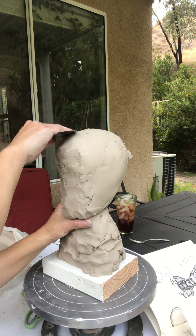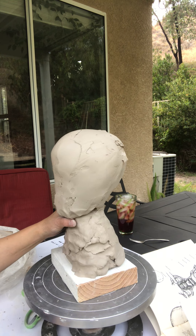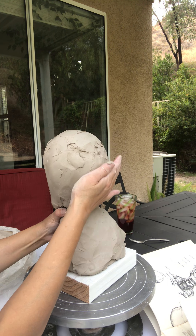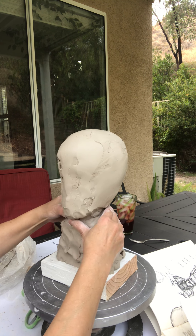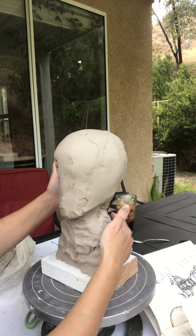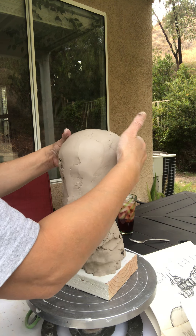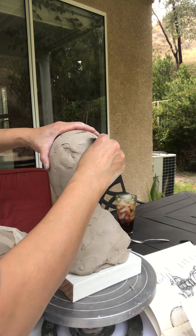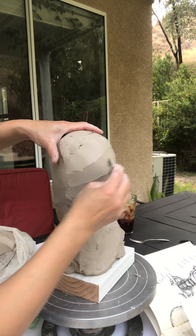Roughly, I'm still trying to establish my head. I'm going to add a little bit of shape before I even start to do the detail. Because if you don't establish the right proportions, you're going to have trouble later. So I'm going to come back, smooth off these edges, and smooth it up just a little bit.